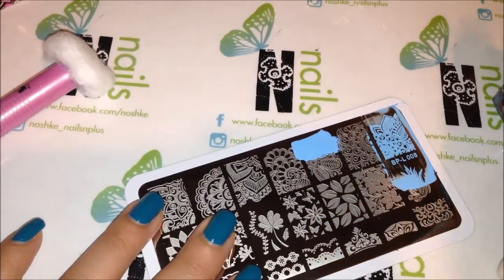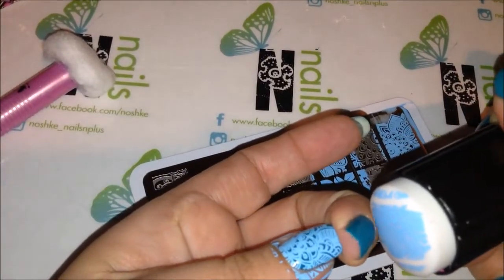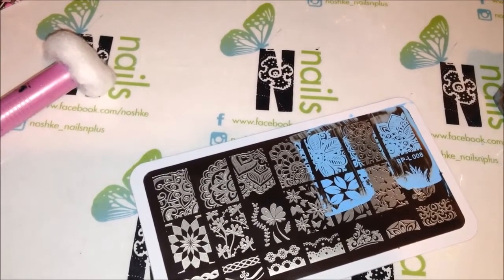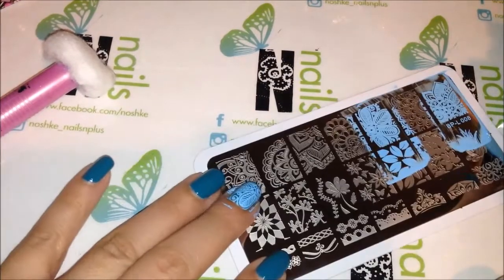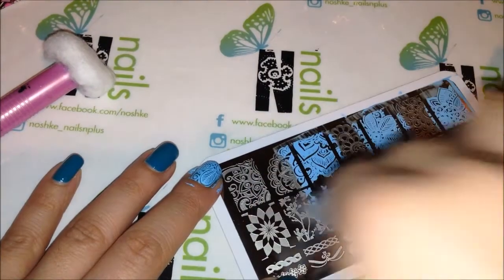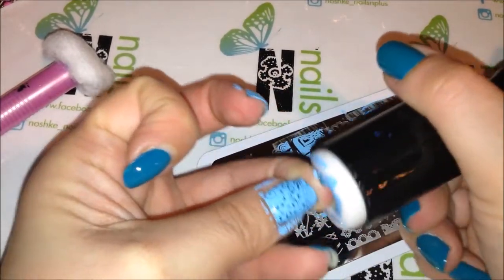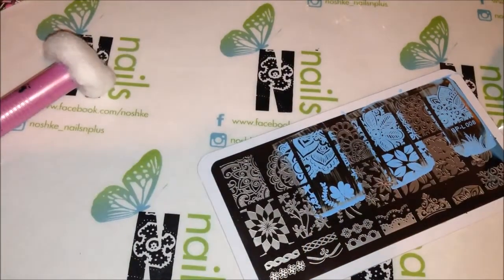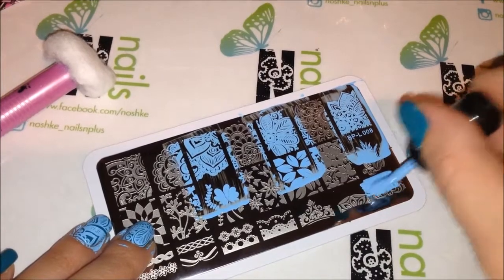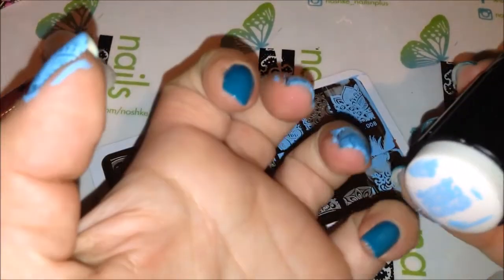My nails are kind of short so I might not be able to get the complete image on my nail. Let's do this one here — here's that. It stamps beautifully, I didn't even have to clean it up. Let's try this one — oh, that's beautiful. I might have to do this little one, maybe I'll do it on the pinky, just gonna put it down this way.